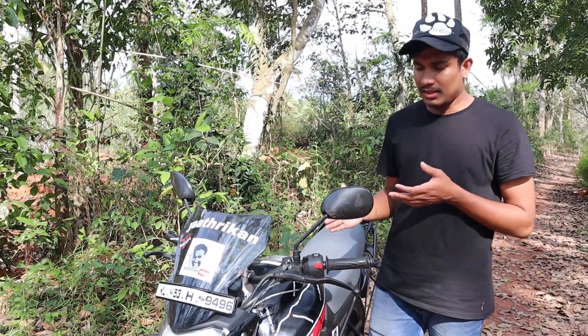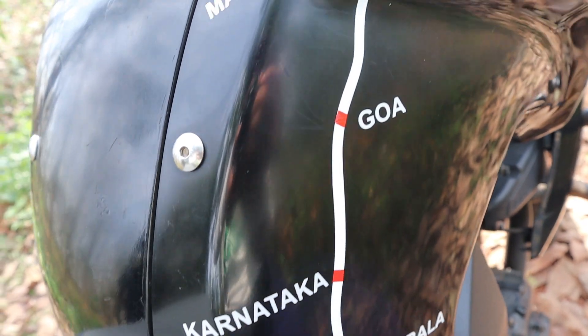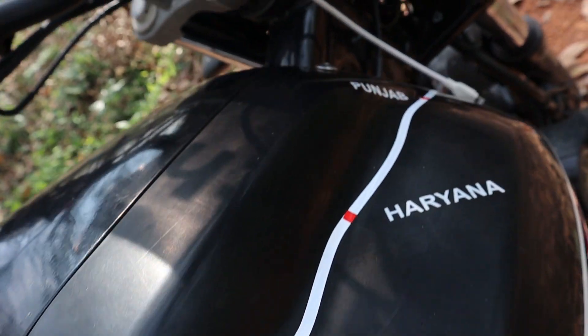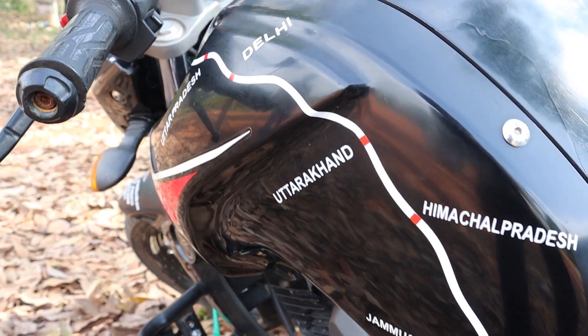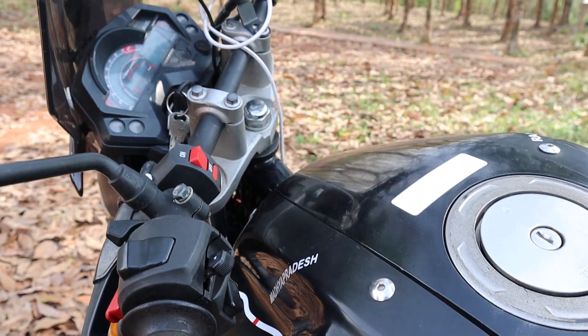We are going to have a sticker here and a separate road. We are going to cover Karnataka, Telangana, Maharashtra, Uttar Pradesh, Delhi, Haryana, Uttarakhand, Himachal Pradesh, Jammu, Punjab, Haryana, Rajasthan, Gujarat, Goa, and Mumbai.